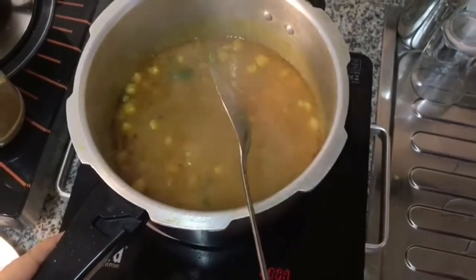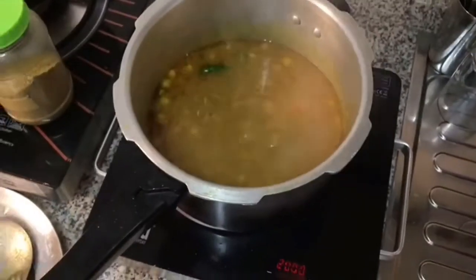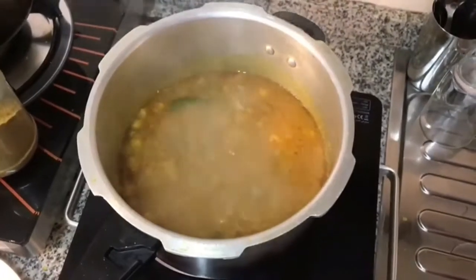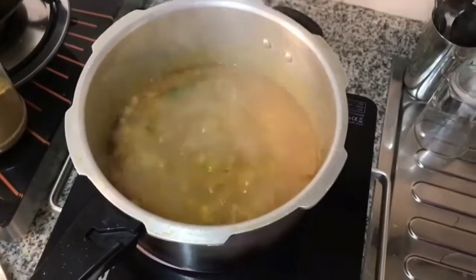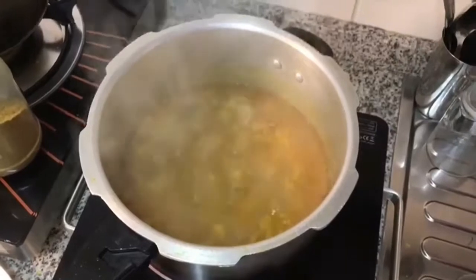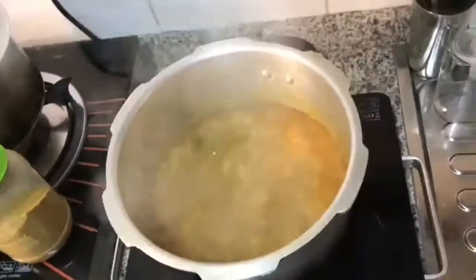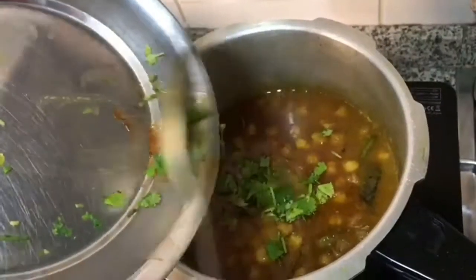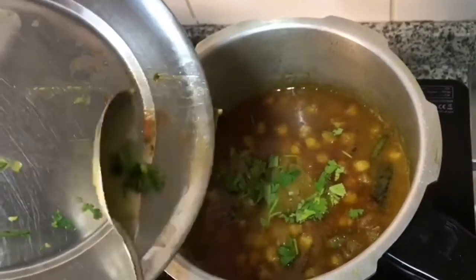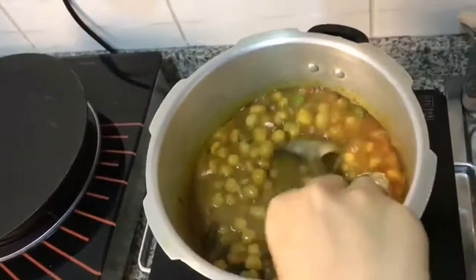Then we have to boil it and mix it so that all the masala and all the ingredients mix together very well. Once you feel the oil is coming out on the gravy, that means we are very near to preparing the dish. Then we have to cook it on high flame, just wait a moment.